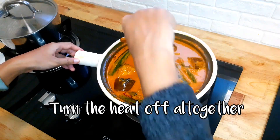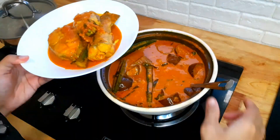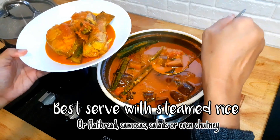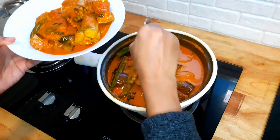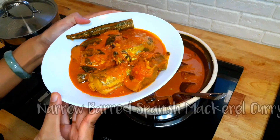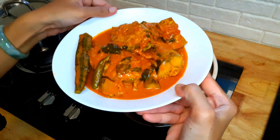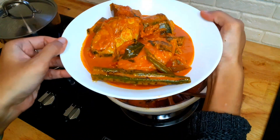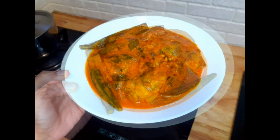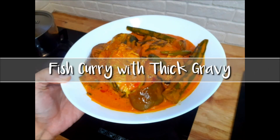Dish out and serve your fish curry with thick gravy in style. Don't forget to try this healthy and easy recipe at home. You may use different types of fish — not a problem at all. Don't worry. Thank you for watching my video and I will be sharing more quick and easy improvised recipes next time. Stay tuned.